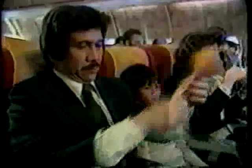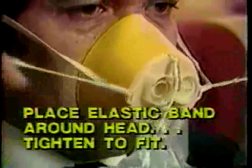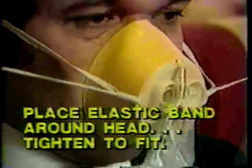You will hear a snapping sound — this is normal. Pull the bag and elastic headband from the mask. Place the mask over your mouth and nose. Place the elastic headband around your head. Tighten to fit.